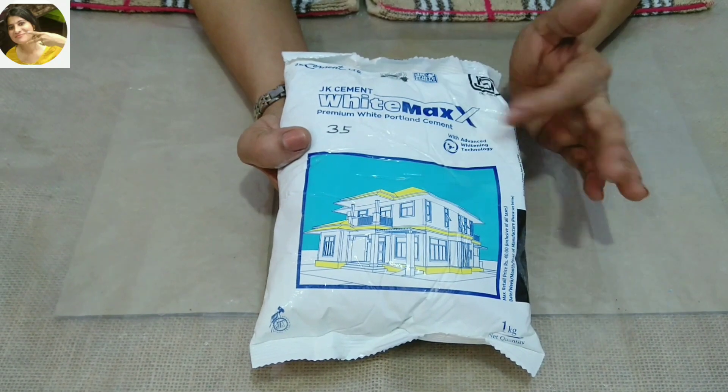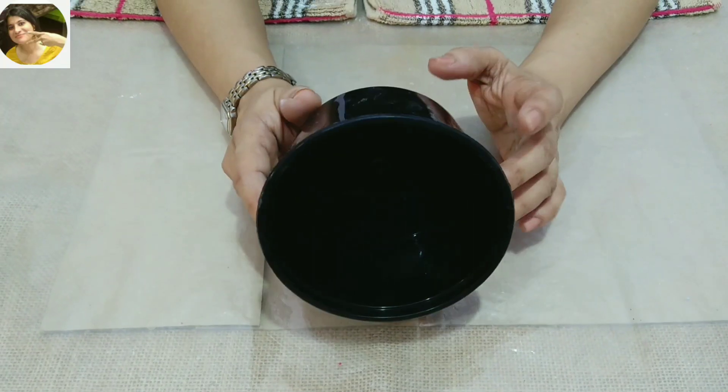I will mix 3 colors and make a pot. Let's start today's video. I am taking white cement.